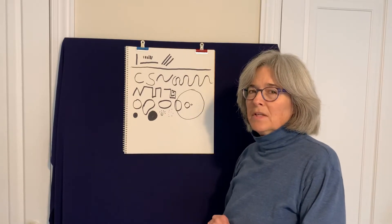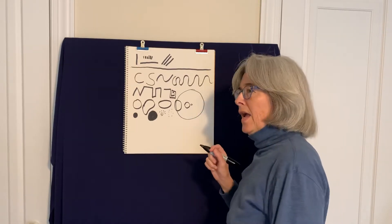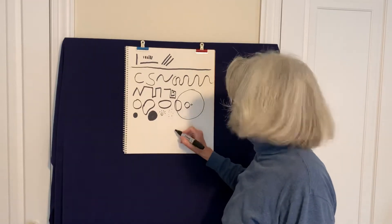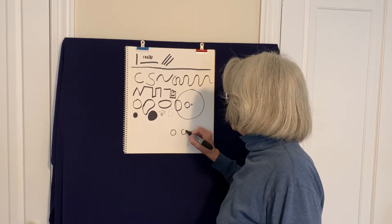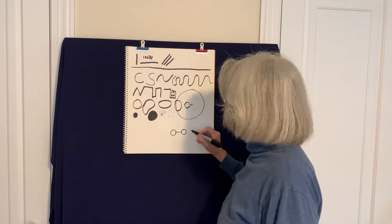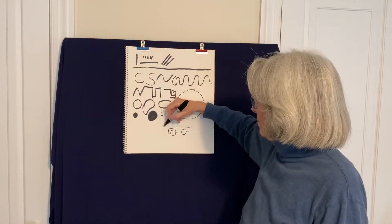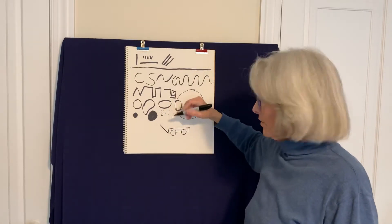You remember before I said with these shapes you can draw anything in the whole world. So let's start out with a simple idea — one I like to use a lot is a wagon. For a wagon we're going to need wheels, right? So we're going to use the circle family for our wheels. We've got our two wheels. Then we're going to have a straight line, and then this is an angle line going over here, and then we have the part where you pull the wagon. We'll hook that on with another straight line.